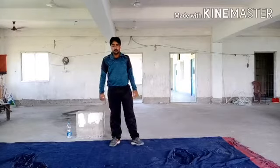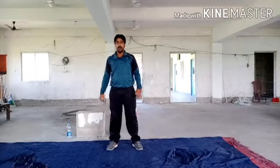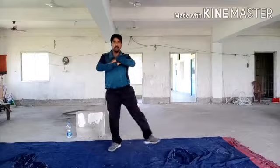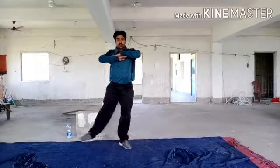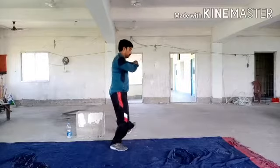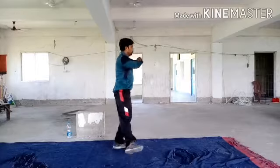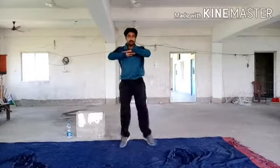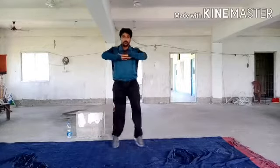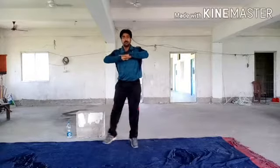Now, next exercise. Start. Next exercise. Next exercise.